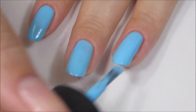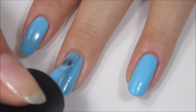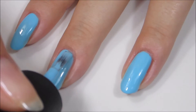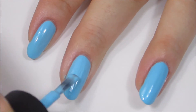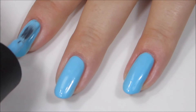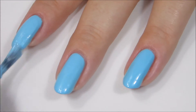I really like white-based blues like this. I think they're bright and punchy but also have a little bit of softness to them, which is why I think this is really nice in a winter collection as well. It definitely has a little punch of color without being too bright. I'm going to do a tiny bit of cleanup work and apply some top coat, then I'll be back in a minute to show you the final results.